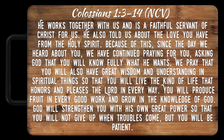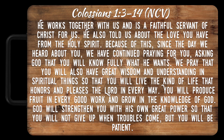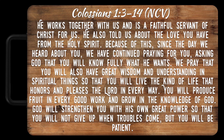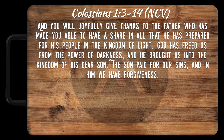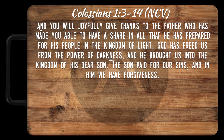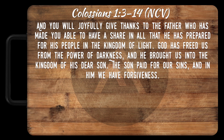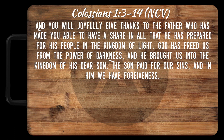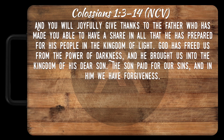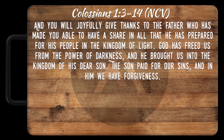'God will strengthen you with His own great power, so that you will not give up when troubles come, but you will be patient. And you will joyfully give thanks to the Father, who has made you able to have a share in all that He has prepared for His people in the kingdom of light. God has freed us from the power of darkness, and He brought us into the kingdom of His dear Son. The Son paid for our sins, and in Him we have forgiveness.'